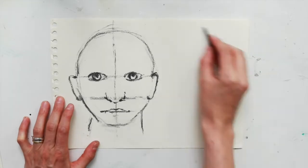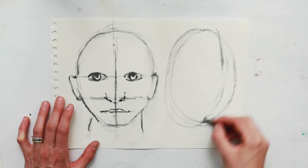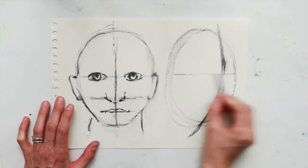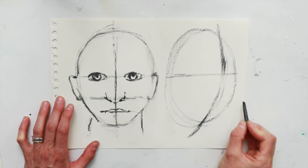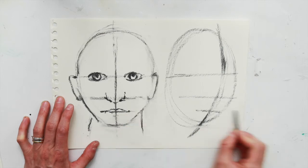For the next one we're going to do a semi-side portrait and the middle line will be on a slight curve. The eyes will be directly in the middle of the head, and the nose if you split the shape again. Then split the shape again to place the lips.